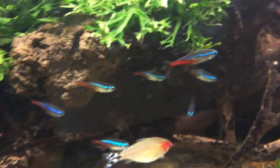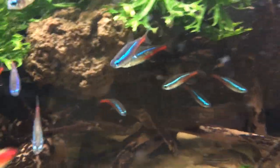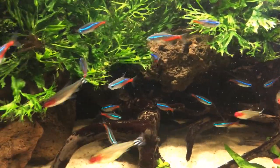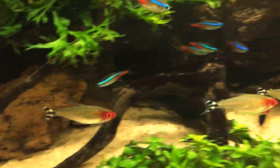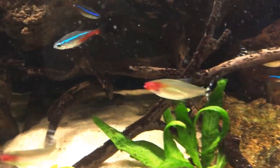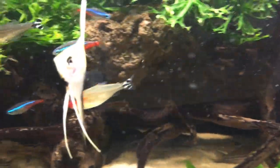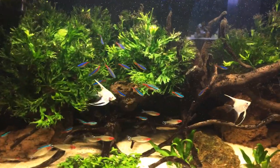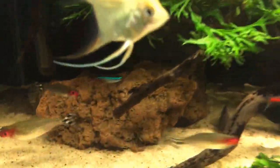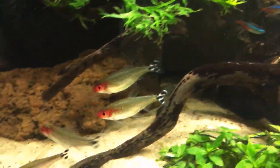I have 20 of these neon tetras — really popular community fish, nice and hardy, get a decent size, nice and peaceful, and they bring a lot of colour to the tank in just a little tiny body. I also have a school of nine rummy nose tetras and I use these as an indicator fish. If they've got a bright red nose, like these ones have, it means the water quality is good. If they don't have a bright red nose, you know there's something wrong with the water, so you need to test your water and put that right. They'll let you know if there's anything wrong before anything bad happens.